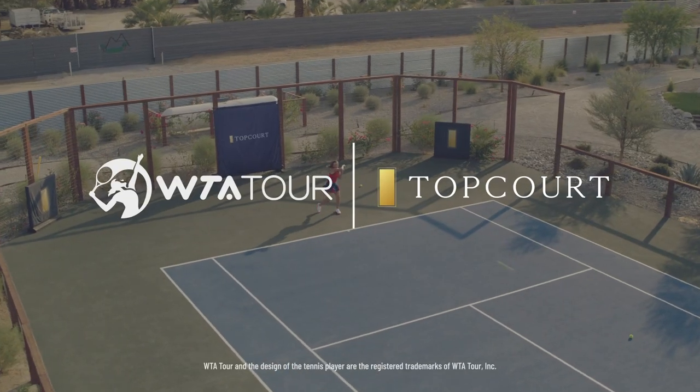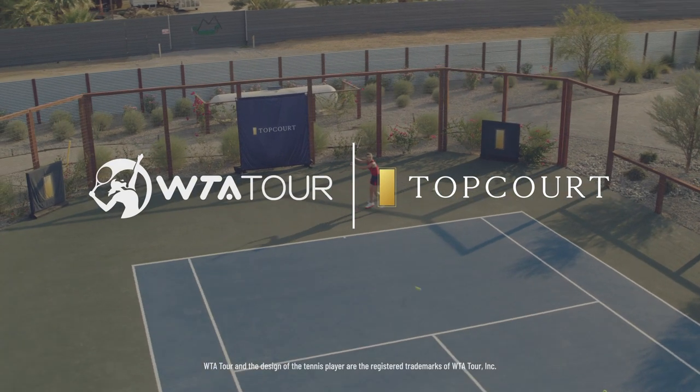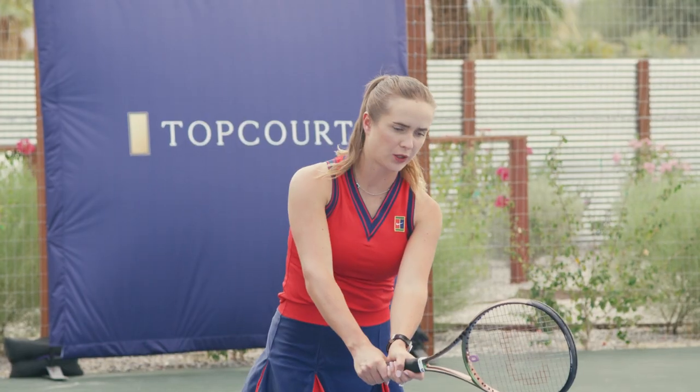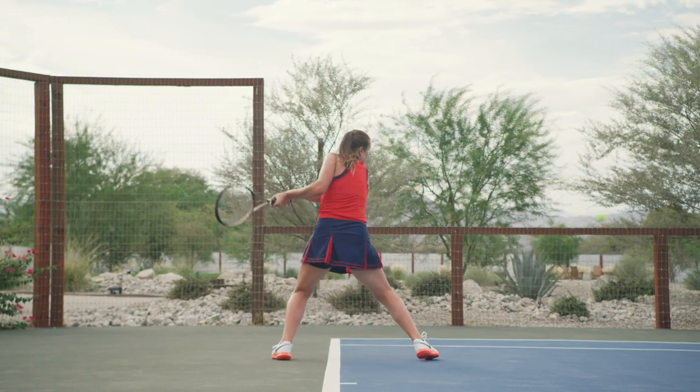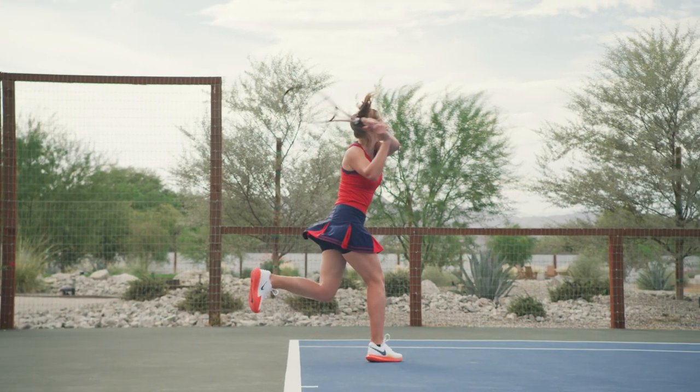I'm Elina Svitolina, welcome to Topcourt. The contact point would be always right here and then you go through with your arms and finish the shot here.